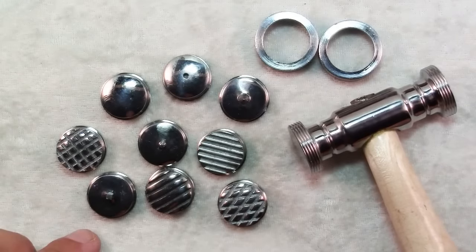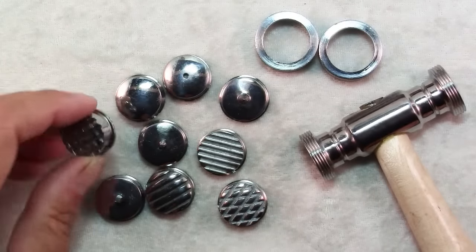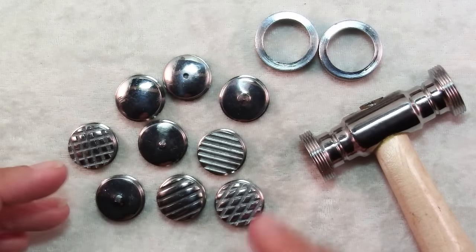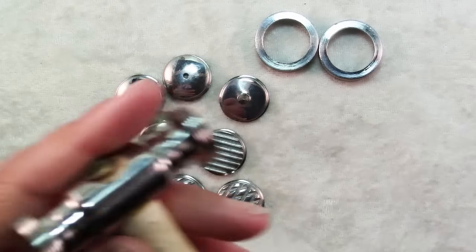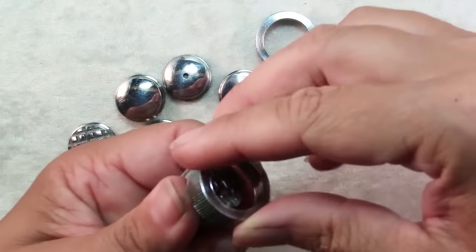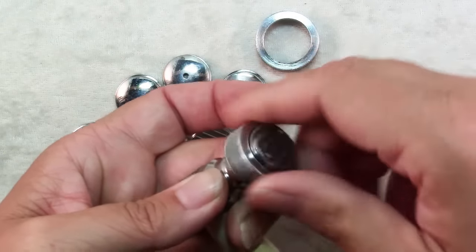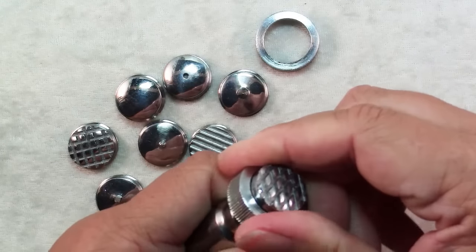There are lots of different texture hammers out there, but this one is a little bit unique. It comes with nine different faces that you can put on the hammer, and it has two sides. The way it works is you pick a texture that you like and then there's a collet that you screw on. It can be a little tricky — it can be way too easy to cross-thread this, so be careful.